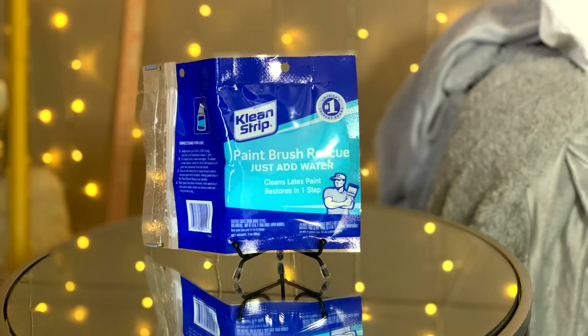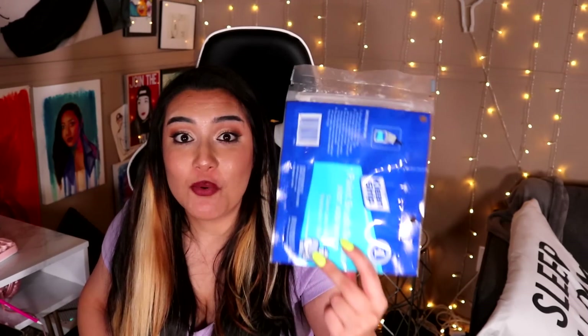I saved the most interesting thing for last. Us oil painters and us house painters, we're not so different. When I stumbled across this paintbrush rescue — just add water — I had to get it. Basically, it's a really highly concentrated paint thinner, but you fill it up with water, let the paintbrushes soak for 24 to 48 hours, it eats away at the hardened paint, and boom — your oil paintbrushes are completely restored. If this works, this will be a game changer, especially because oil paintbrushes are so small and pricey. I will keep you guys updated — my next video will actually be an oil paint video.